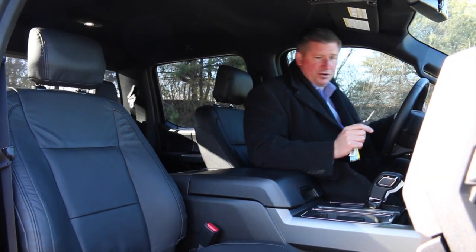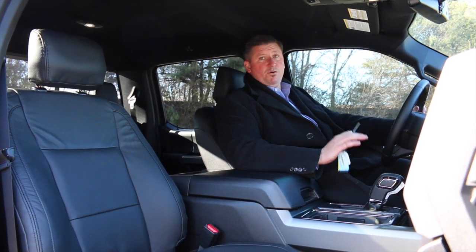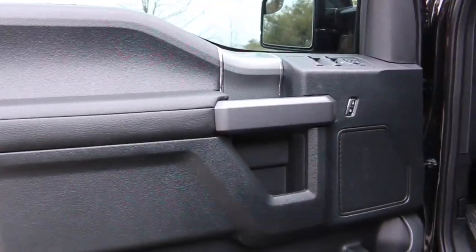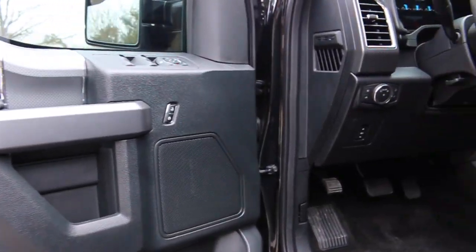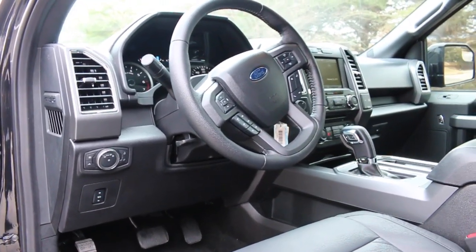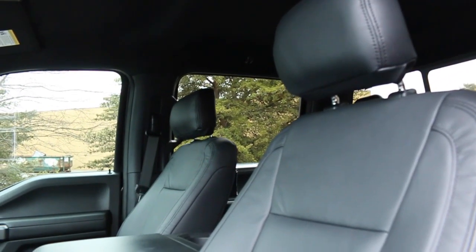As you get inside, you'll notice everything is charcoal black to match. Sherrod is a full customization shop, so all of the leather is hand-sewn at their facility for these trucks. Click on the video to see how they tear these things apart, paint them to match, and add the leather.